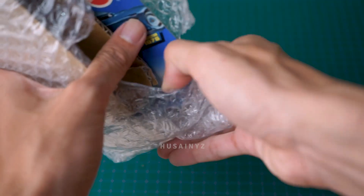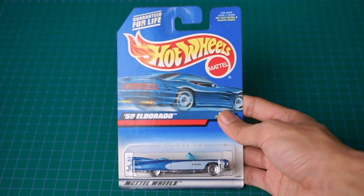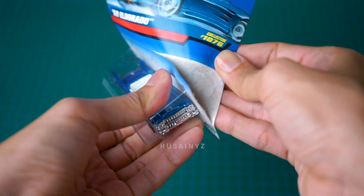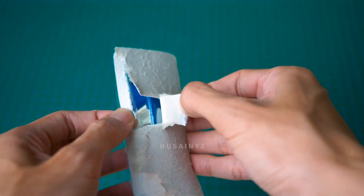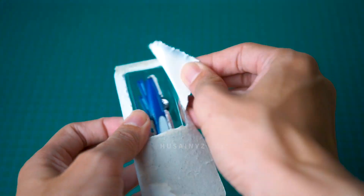Let's get started. I was going to grab a little bit of plastic.